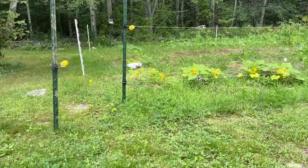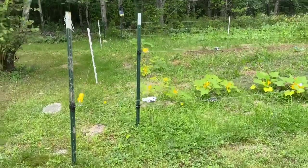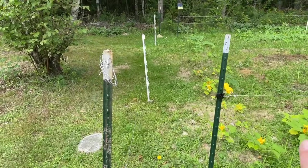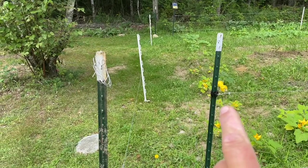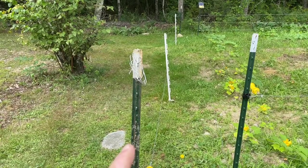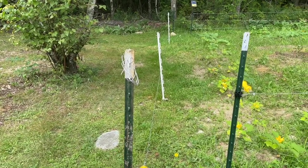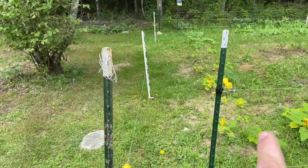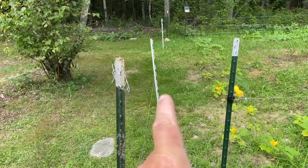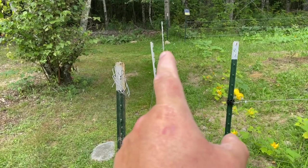So they just don't jump it. You can see the inner post here and the outer posts here. So on the corners we use T-posts, and in the center of the outer we just use some step-ins.